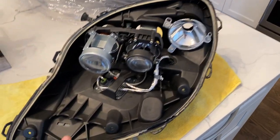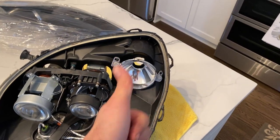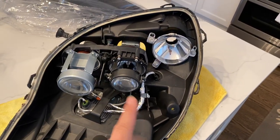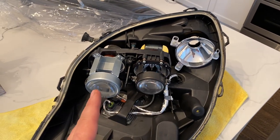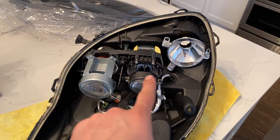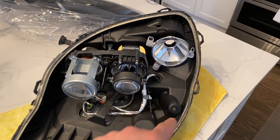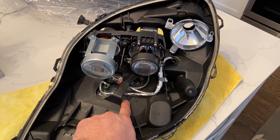Let's start with the main structure. You've got your reflector for your turn signal and running light, right next to it is a projector for your high intensity discharge low beam, and right next to that is your high beam projector. This is a halogen, this is a HID, this is a regular dual filament bulb, and then this is your ballast.